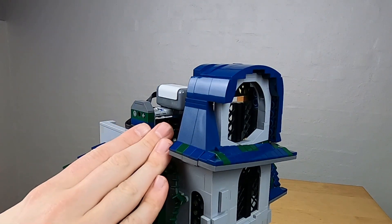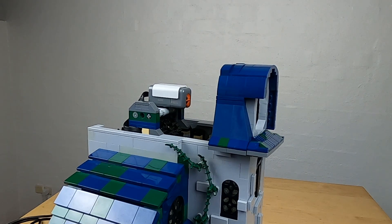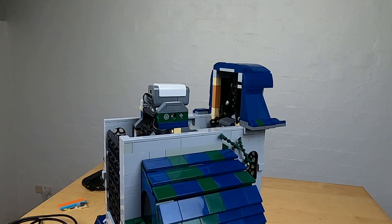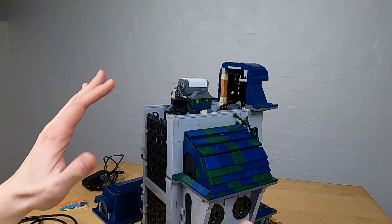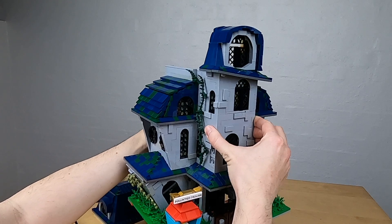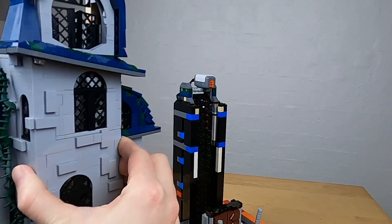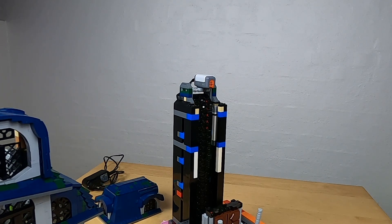It was putting a lot of strain on the motors. Talking about strain on the motors — that is one of the biggest problems of this module. So let's take off the house and see what is going on underneath.